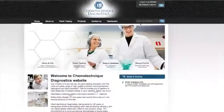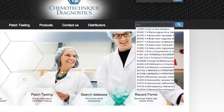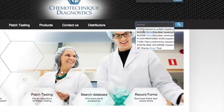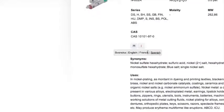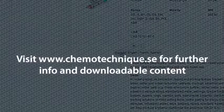Fill in the patch test record form available at chemotechnique.se. The website also offers free patient information sheets available for each hapten, explaining where the substances can be found and if there are some known synonyms of the substance.